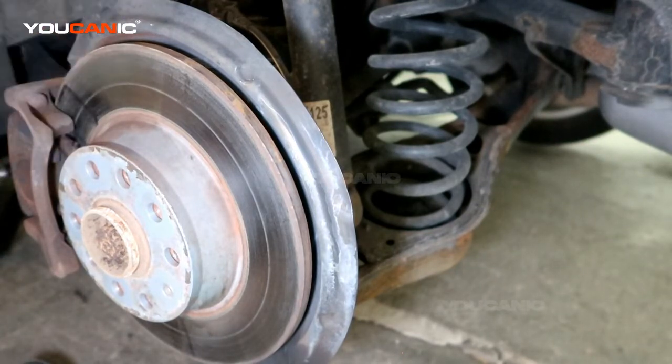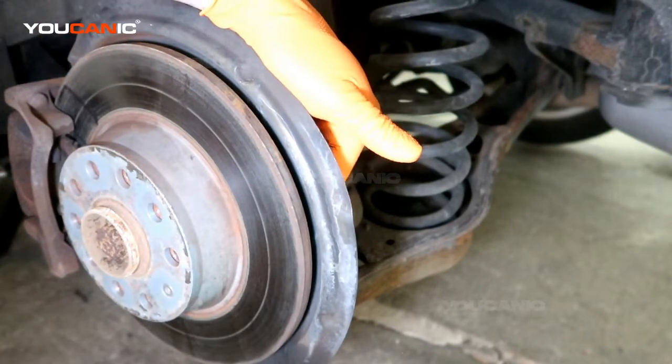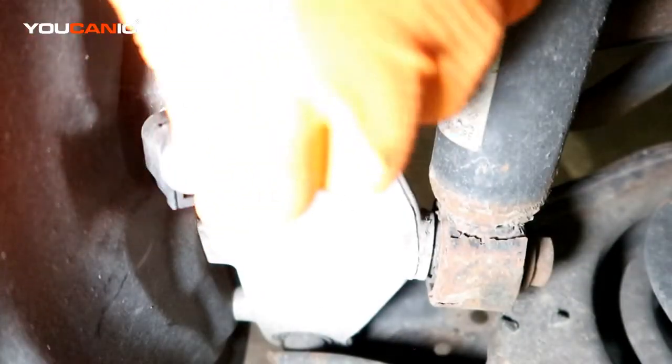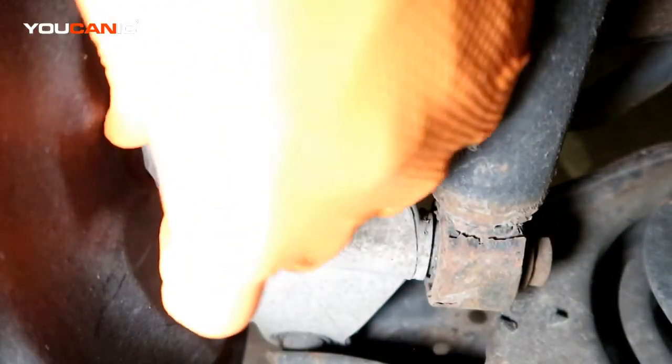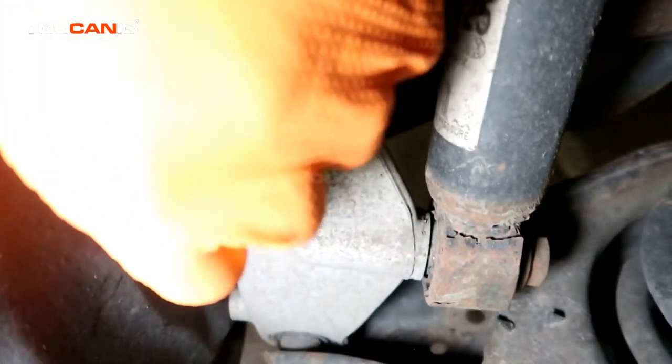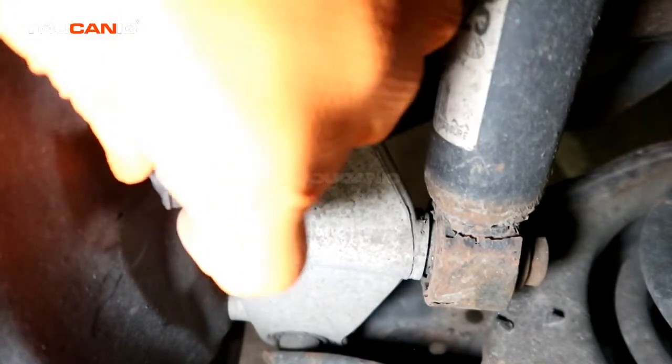You repeat this process for both sides — it's going to be the same. With the tire removed, we now have access back here where the sensor is. The rear ABS wheel speed sensor is this sensor that goes in right here. We need to release this clip and pull it away.